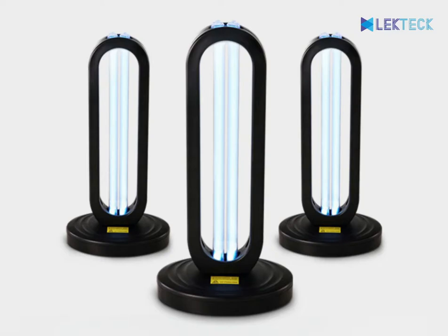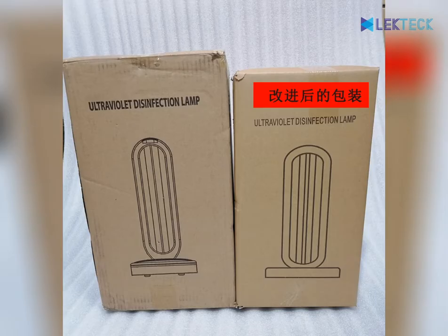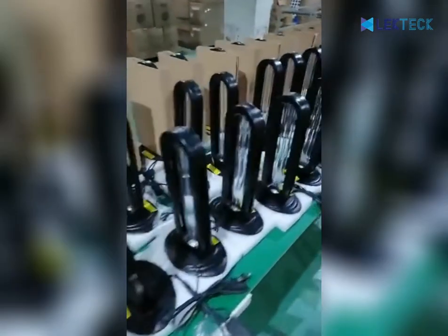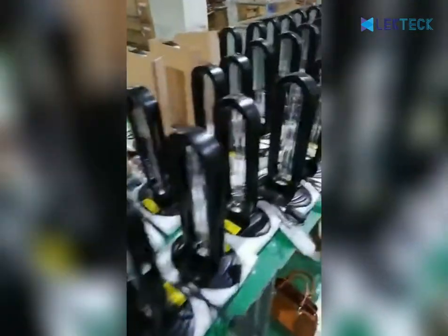Welcome to LegTech. We are a China factory of UV sanitizers based in Shenzhen, China. This is our 38 wattage germicidal lamp ozone sterilizer lamp.